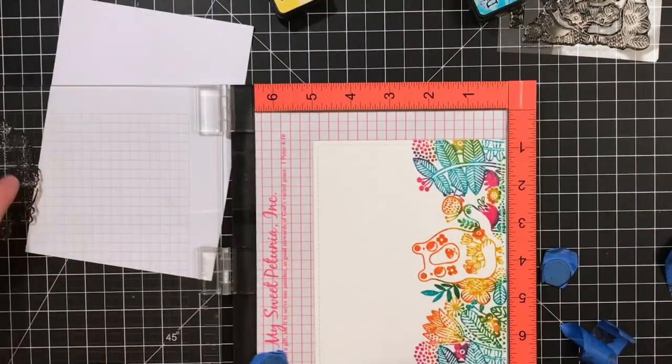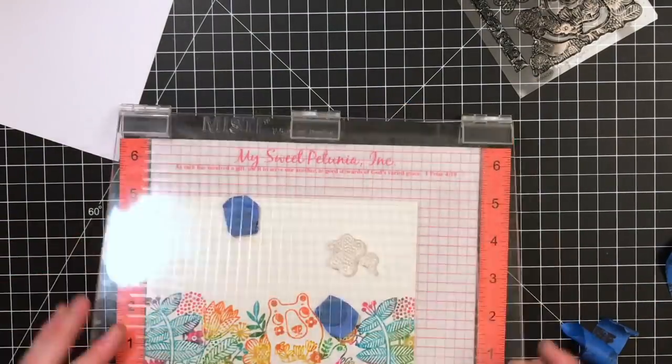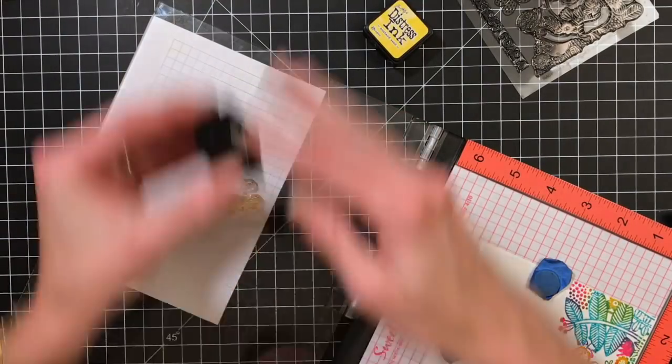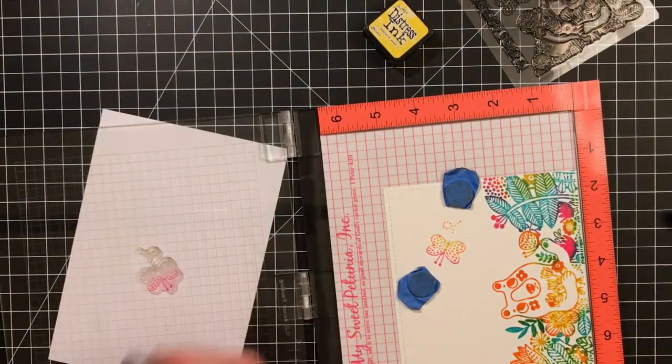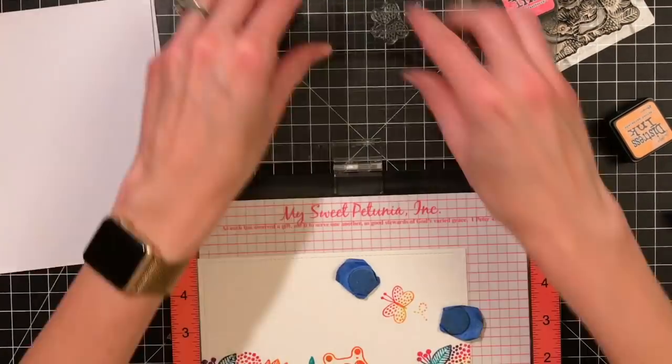All the border stamping is done. Now I just want to do a butterfly quickly, so I've pulled off the butterfly from the set along with a little flourish. I'm doing mustard seed, spiced marmalade, and picked raspberry just on the butterfly.